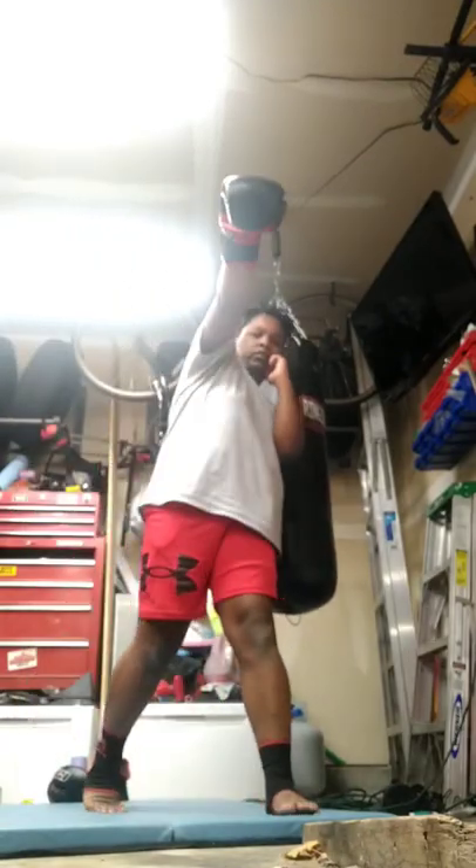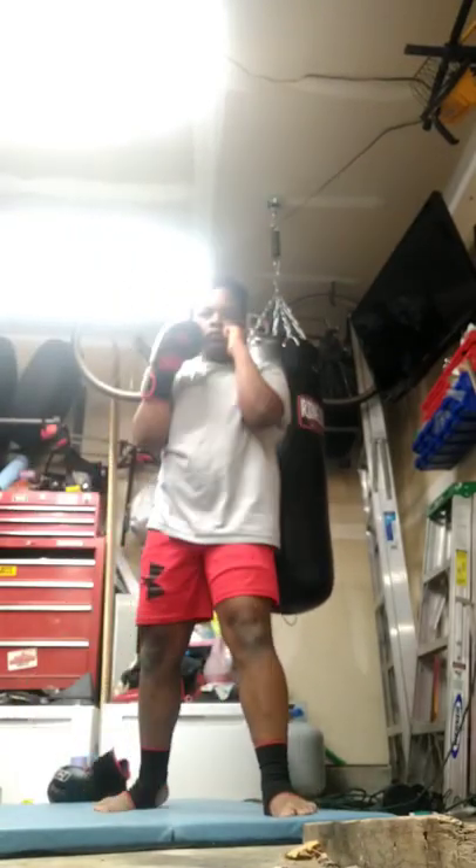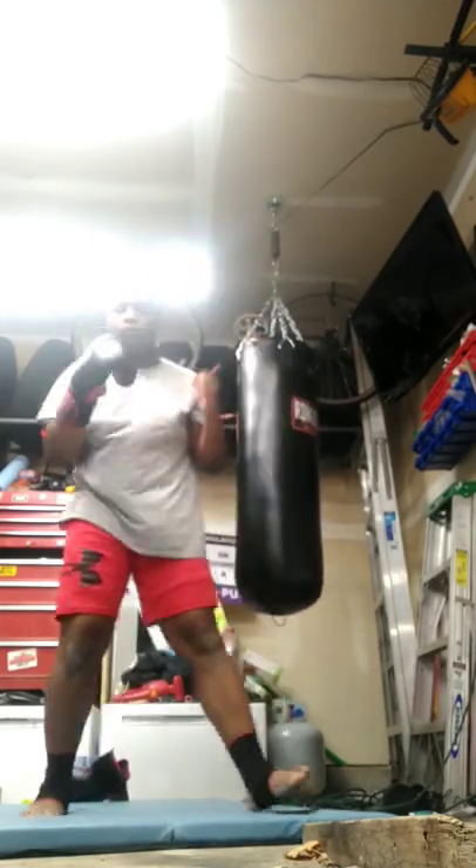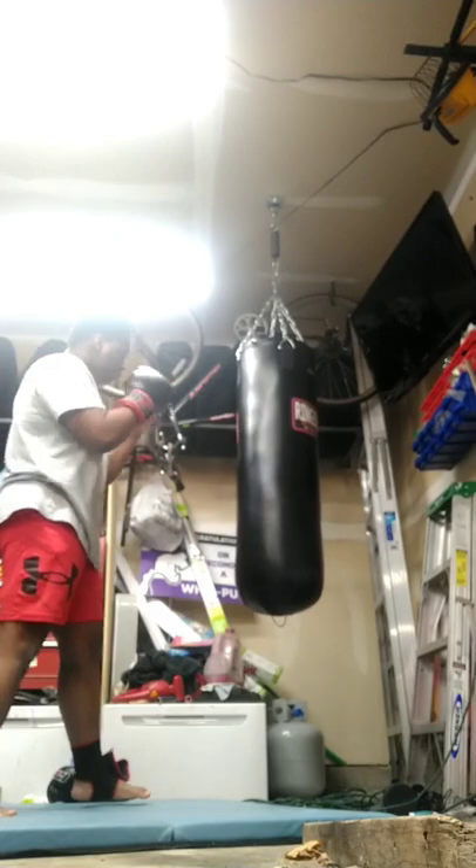Hey guys, it's your boy Viper and today I'm going to be showing you the cross in Muay Thai, with you pivoting your foot and throwing a straight punch and not extending your arm and flaring it out.